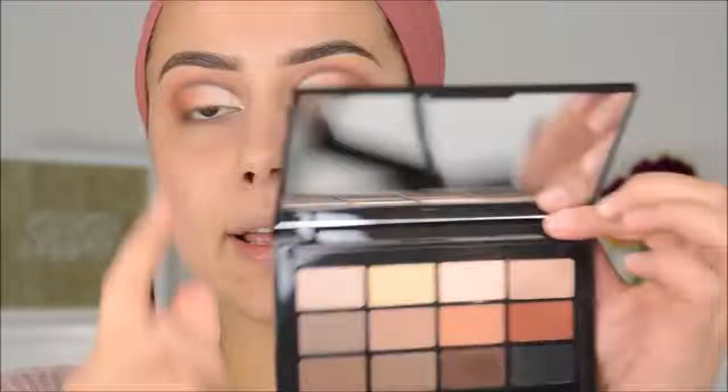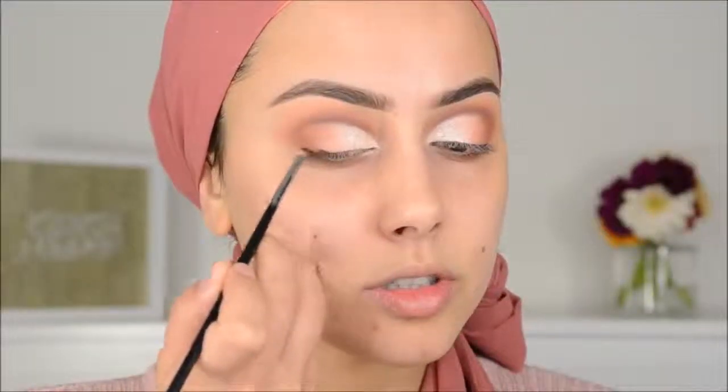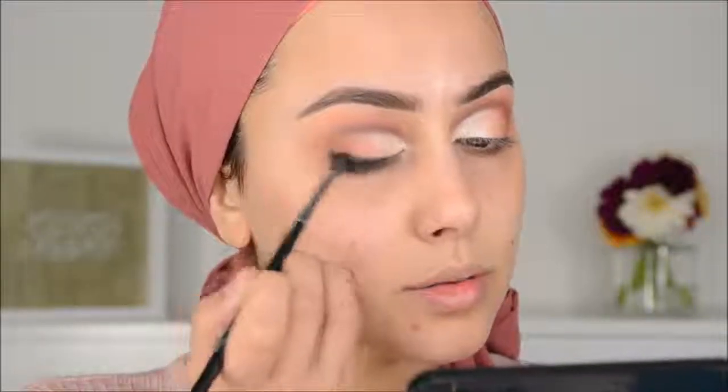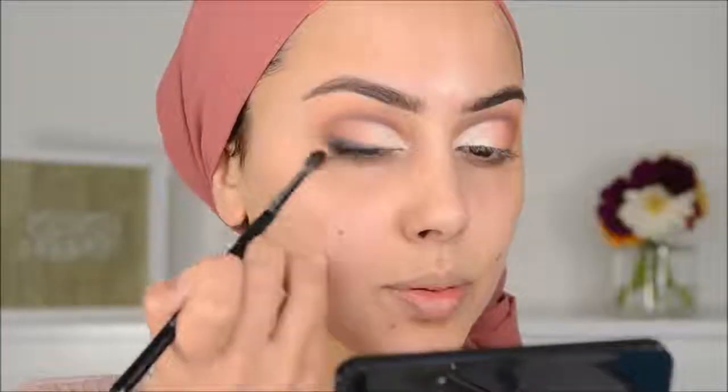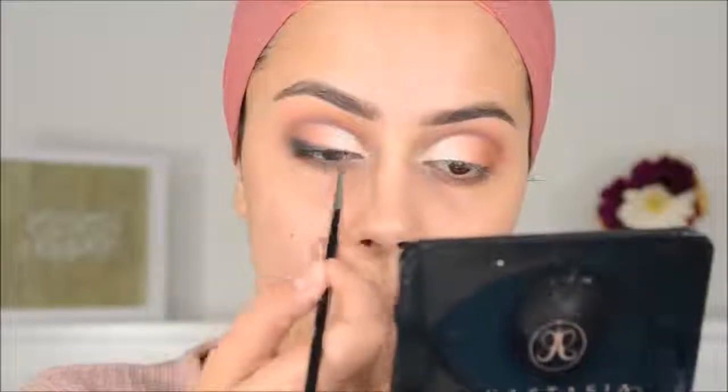I don't know where this look is going right now. So now we are going to the fun part — which I don't feel is fun — because I want to have a smoked-out wing kind of thing on my outer corner and I have no idea how to do that, so we shall see. I'm going in again with the Jouer palette, with the black color, and I'm first going to create an eyeliner, then blend it up into the outer V. I am really happy with how this eye look is turning out.